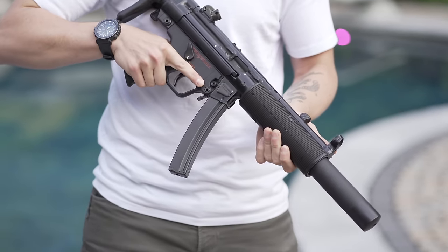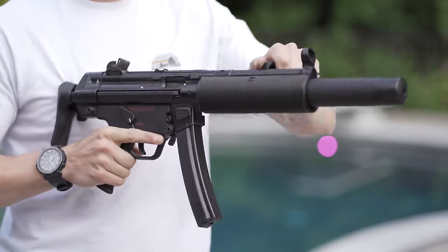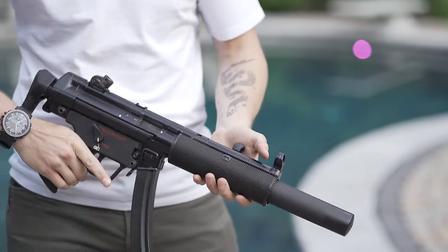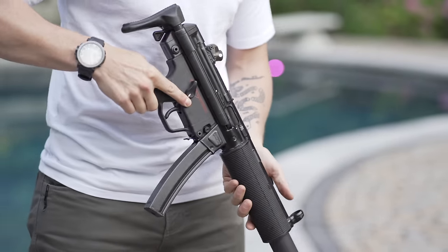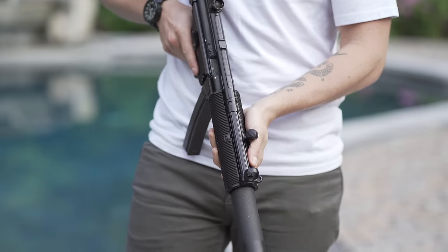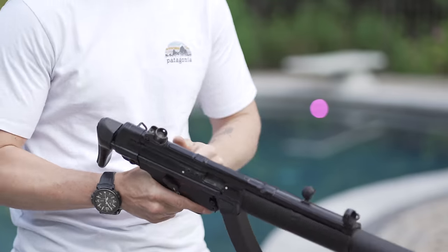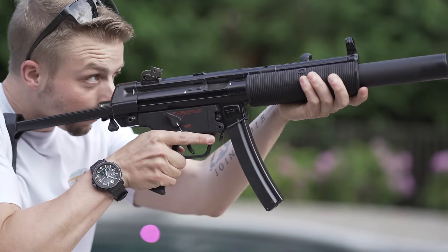Most of us are familiar with the MP5 SD. This brilliant design combined a ported barrel with a suppressor that acted as a shroud going over that ported barrel, which would accomplish two things. First, it would obviously suppress a gunshot, and quite well, because suppression begins before the projectile leaves the muzzle. In conventionally suppressed firearms, the actual suppression doesn't start happening until the projectile hits the suppressor, which is almost always hanging off the end of the muzzle.